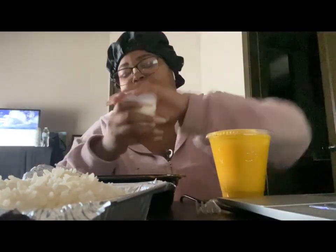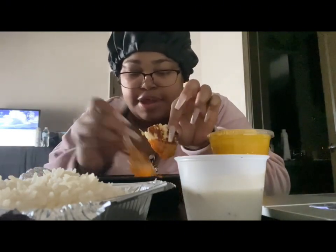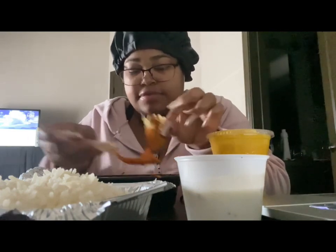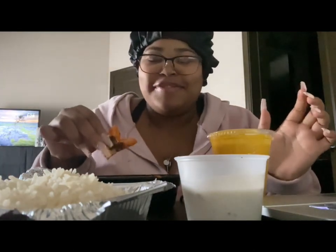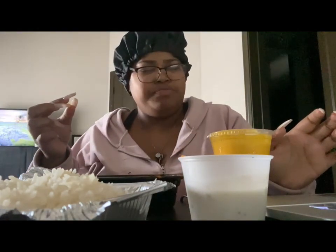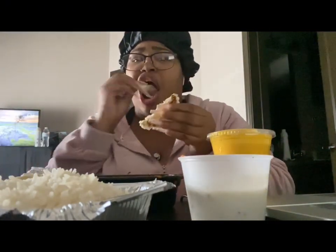Now we're gonna try it with the yogurt — the raita. I'm really scared because I don't really like yogurt, and that smell was strong. Let me put some chicken in it. Okay, I got a little chicken in there — oh my god, my nails are gonna be a mess. I'm so scared to try this... y'all, it doesn't even taste like yogurt! That's really good, oh my god!